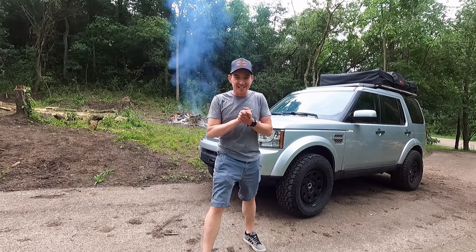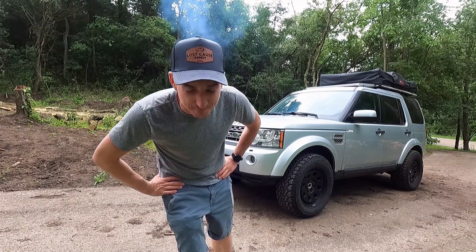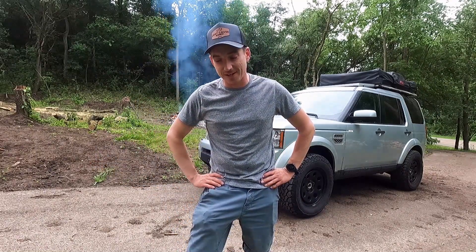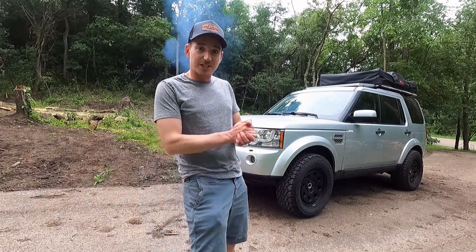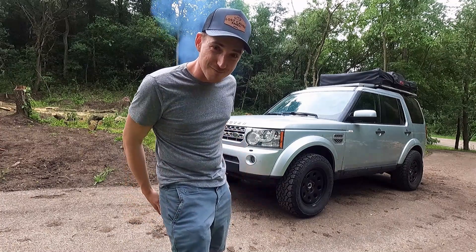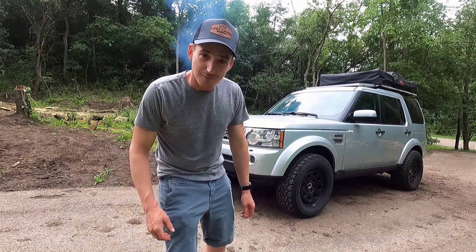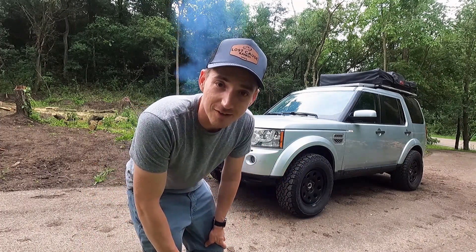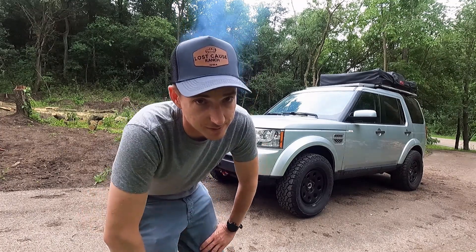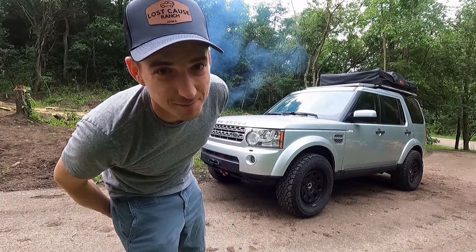Welcome back to the Lost Cause Ranch — we're back with the budget overland LR4. It's been a minute since we've had this thing going, 47 days to be exact, but today we change that and take care of some major maintenance. We've got some trips we want to take this summer, and there were some oddball noises that would have prevented that — but it's not the typical problem you would have thought.